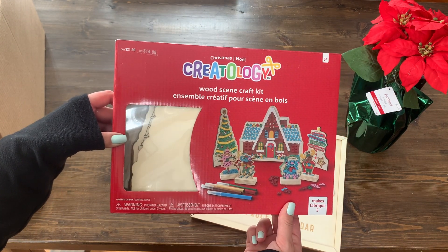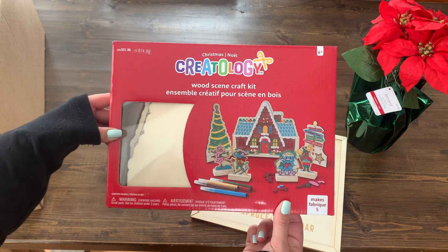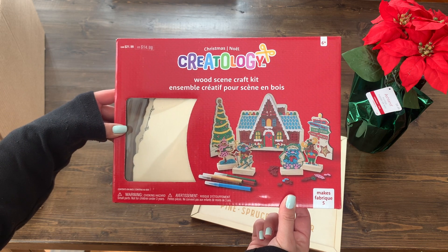The next thing from the box is this wood scene craft kit from Creatology. This is cute — you can color it and then set up a whole winter scene.